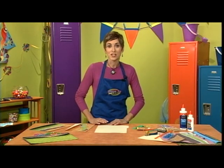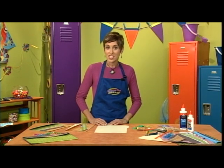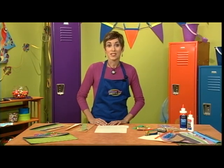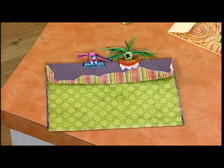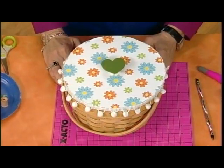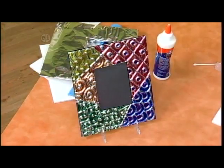Today's show features crafts to fix up your workspace, whether it's the kitchen table or a desk in your room. Make the supplies you use every day. Today we're making a recycled portfolio with monster clips, a desk organizer, a catch-all organizer, and a folded paper frame.